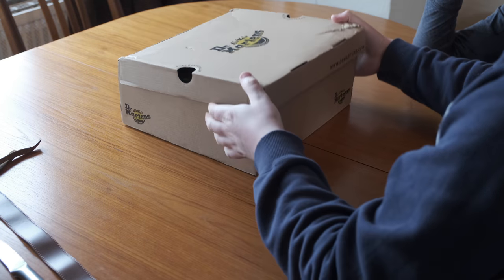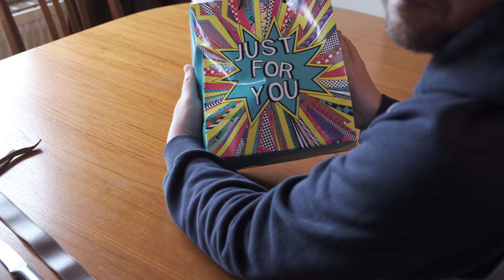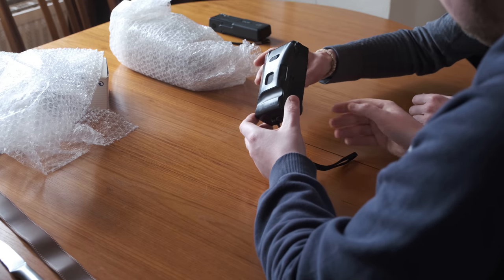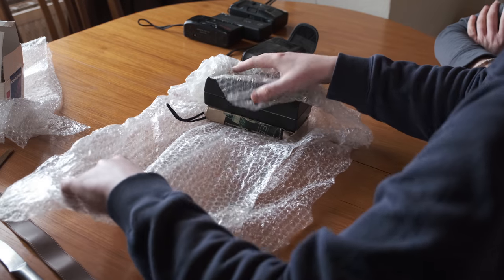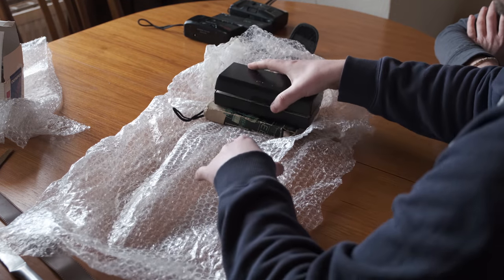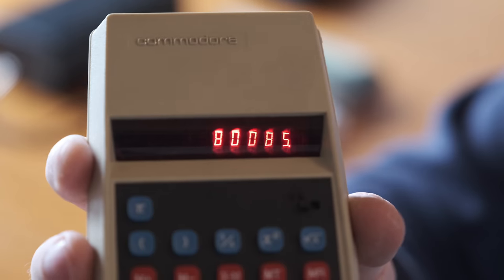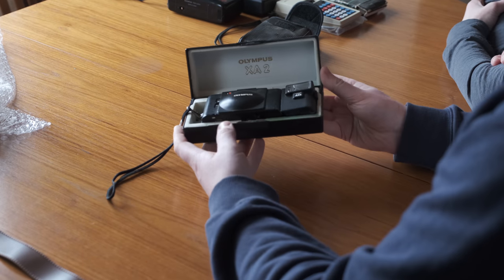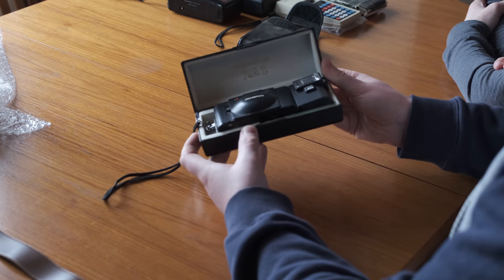I bought the XA2 as part of a job lot of cameras on eBay for the princely sum of £40, including the Olympus Trip S, which is pretty much worthless but might be cool to shoot a video for sometime, an Olympus Shoot and Go, and then the XA2 itself, along with an old Commodore calculator for some reason. All this for £40 is an absolute steal because a boxed Olympus XA2 with its flash goes for around £100 itself in the UK.